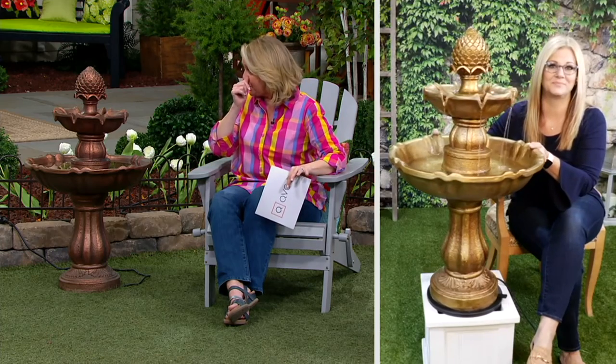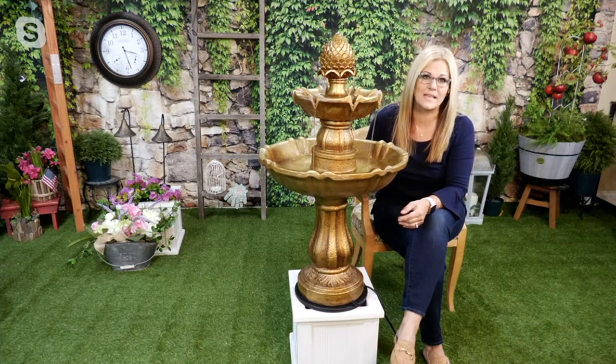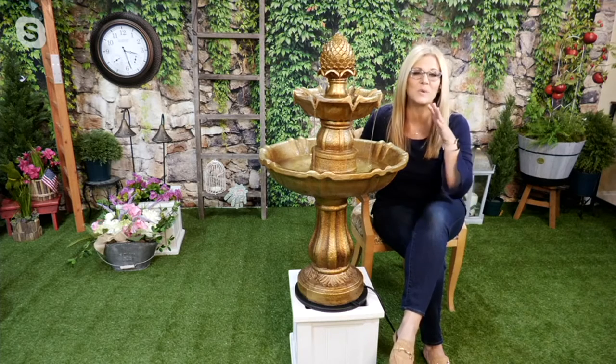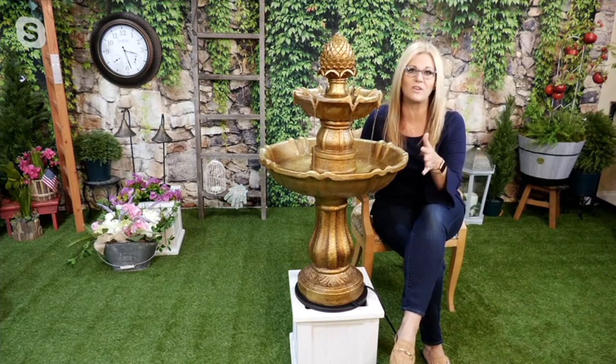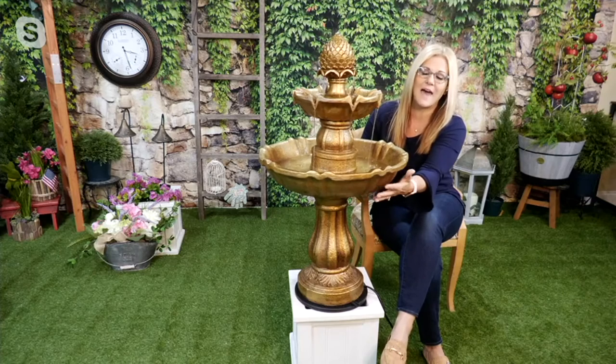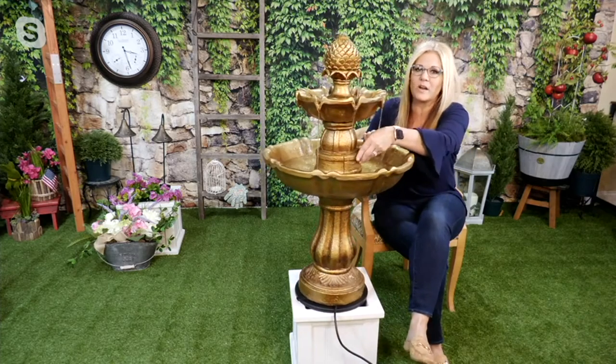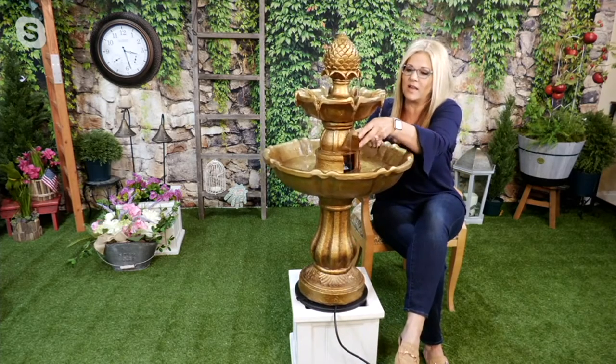On the picture on your screen you can see both colors side by side — the antique gold and the patina copper — so you can decide which one you want. As for assembly, it will probably take you longer to pull it out of the box than to assemble it. You pull it out of the box, the base is one piece, then you twist and lock the birdbath on, and then twist and lock the top. Let me turn this around so you can see everything going on at the very top.